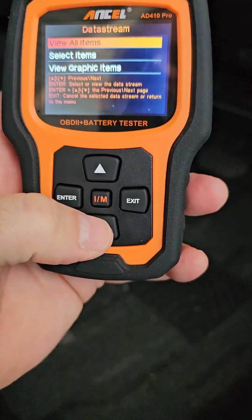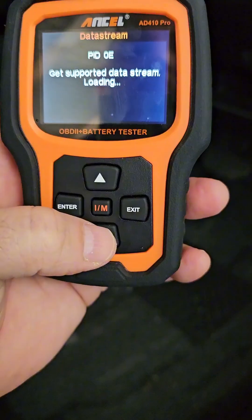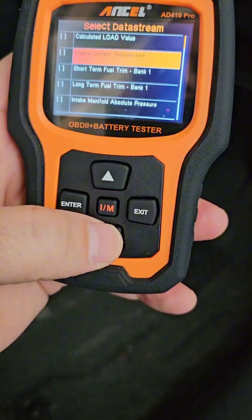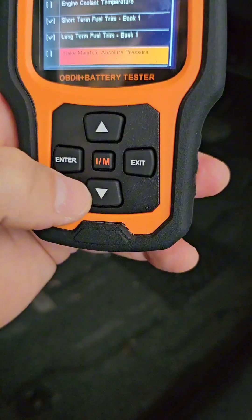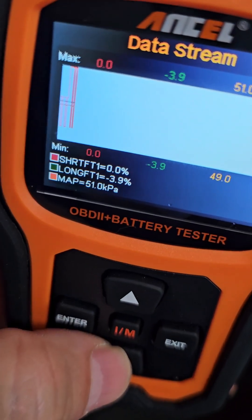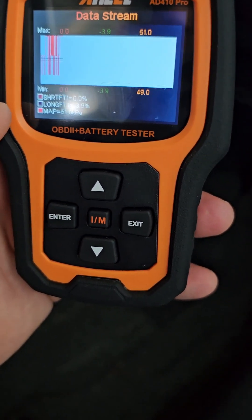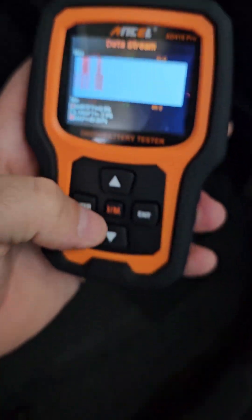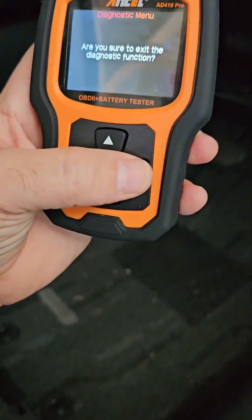Let me go to data stream — all items and graphic items. I'm going to select the fuel trim. Look at this! You're seeing the long-term and short-term fuel trim, and you're also seeing the MAP sensor, all in a graphic way. This is very nice. I am very surprised at what you can do with this OBD2 code reader — it has very nice functions.